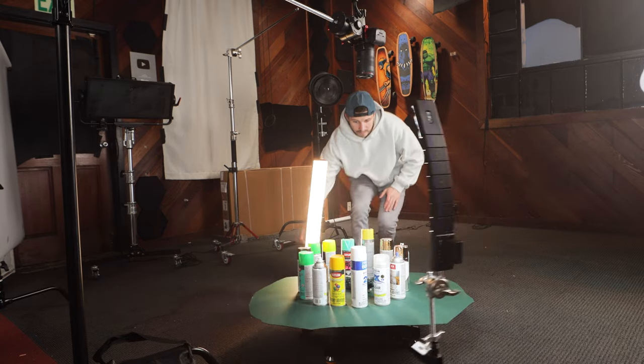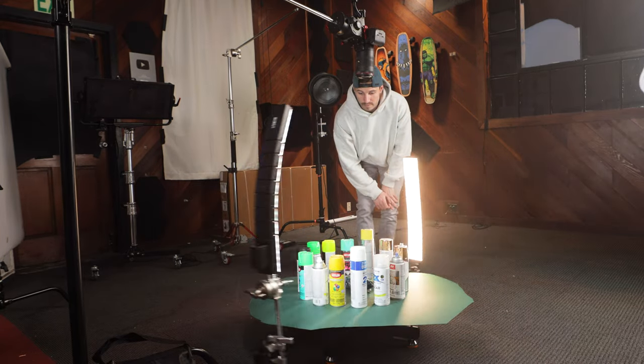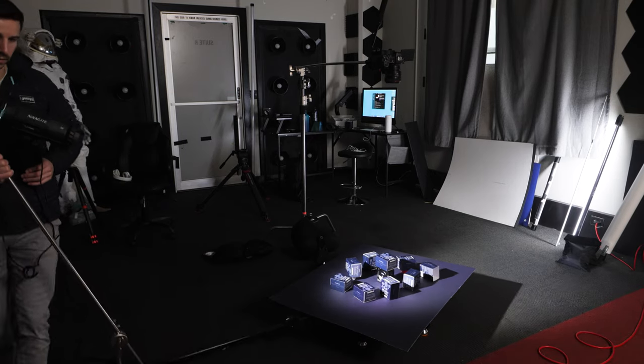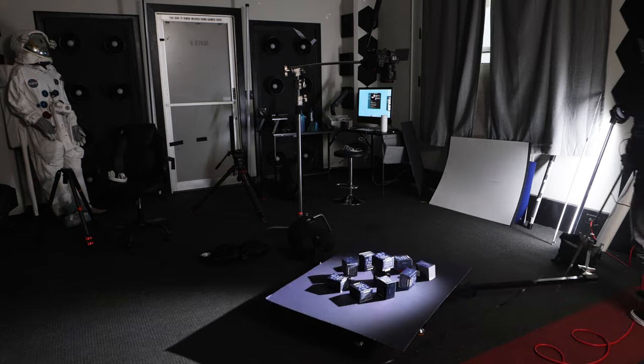For this shot, I'm using light again to create a really cool technique. I've attached two Cyrus bendable light panels on my 360 rig and I'm using spray paint cans to create shadows around the shot. I'm attaching one light to the 360 rig and using the product itself to create cool shadows.